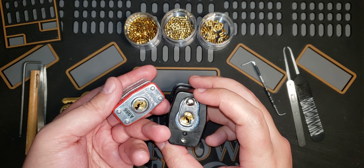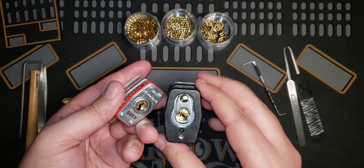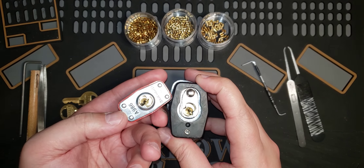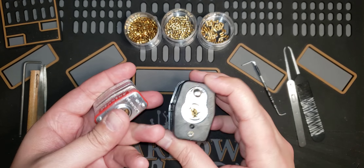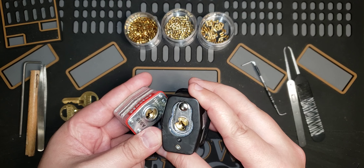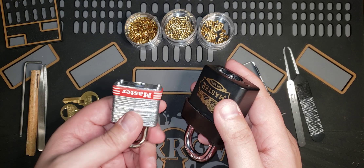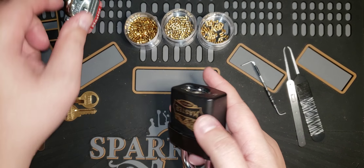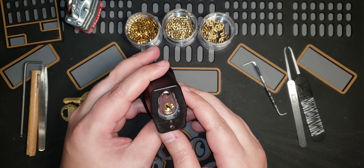The only difference between this lock and that lock is that this one has spool pins while the other has just standard pins. Spool pins do make it more of a challenge with picking because you get false sets. Also, with the keyway being recessed it does make it a bit more picky with the turning tools. I don't know why that difference makes this a 9 out of 10 versus 5 out of 10 for Master Lock.